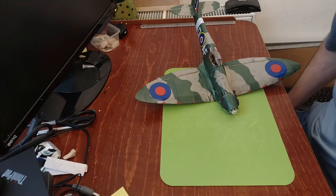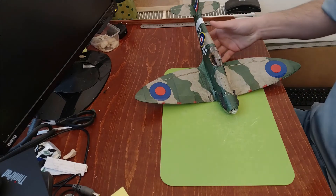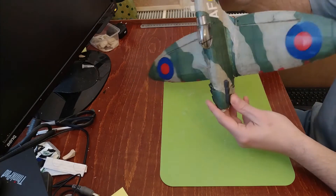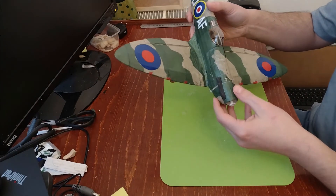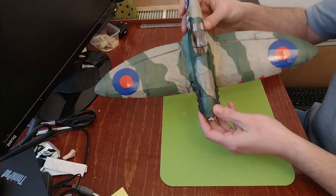Hello everybody, and thank you for coming back. Welcome to this chapter about the RC equipment that I'm using on the Spitfire Willows RC conversion. I received a question on the channel about what specific RC components I'm using, so I will put a list and try to put some links down in the description.